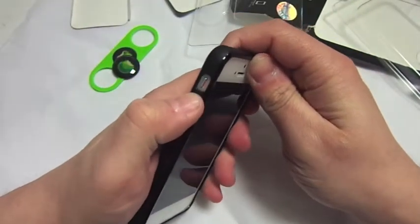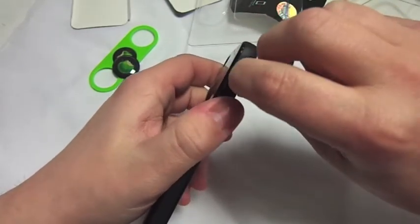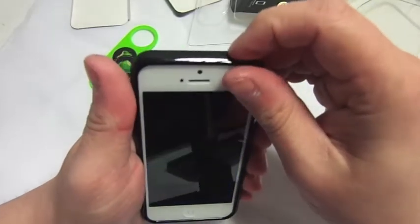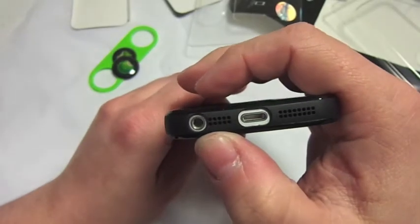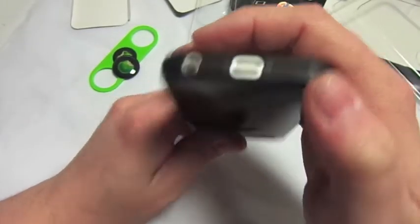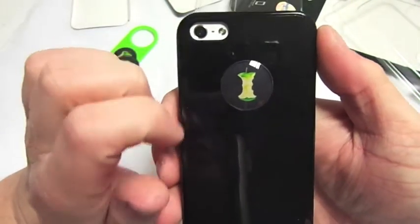Let's have a look around the outside. You've got the volume up and down — presses very nicely. Sleeper mute button — very nice, easy to get to. Sleep/wake button presses very nicely as well. On the bottom you've got space for the headphone jack, mic, lightning pin adapter, and speaker.